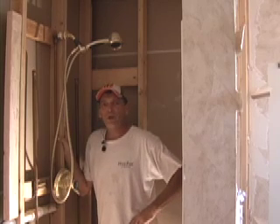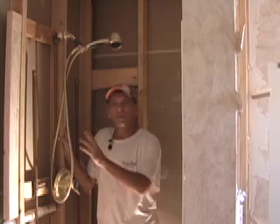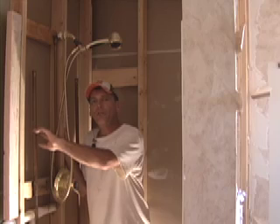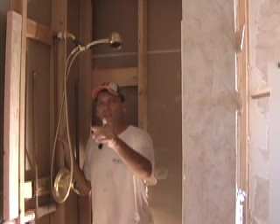Hi, I'm Bob Schmidt with Home Remodel Workshop. I was tearing out the shower and I came across something in the plumbing that generally people don't get to see. The way this operates could affect what you need to do in your house. Give me a couple of minutes, I'll show you what's up.